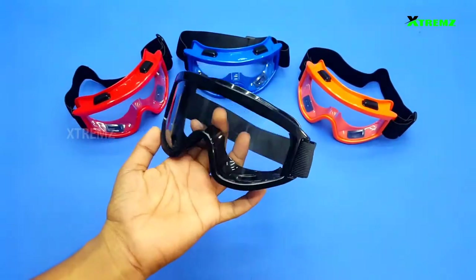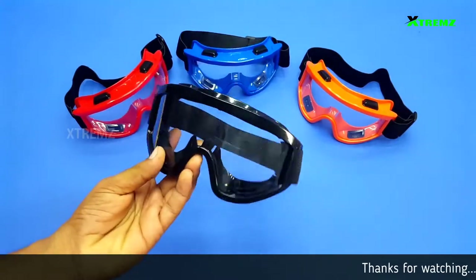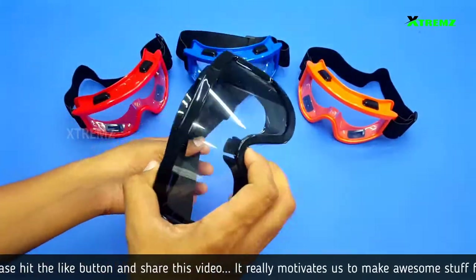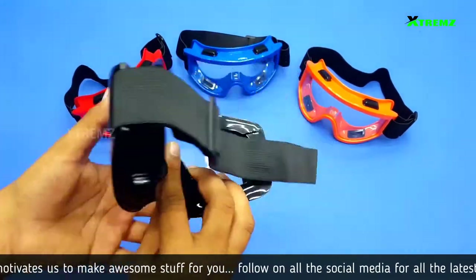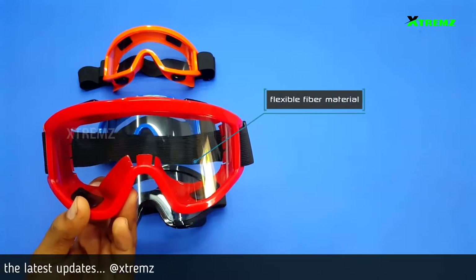In these goggles, we will remove the helmet from the front of the glass. In these goggles, we will use them for maximum track riders. We will use them for long drives. This is dust resistant. We will wear them for comfort. This is the rubber material — in the goggles, the front is the fiber material.